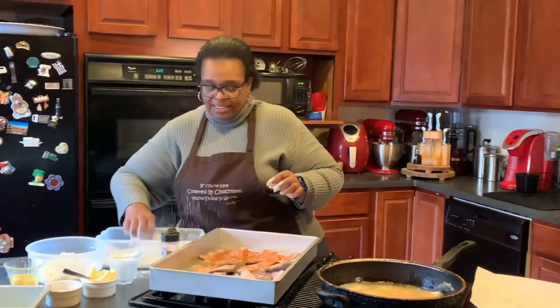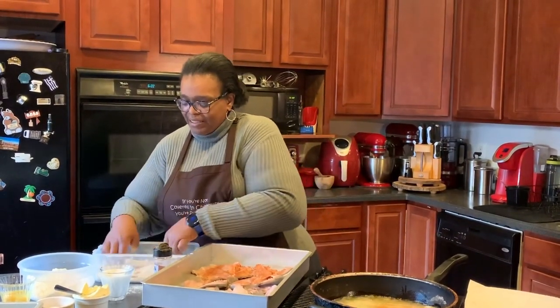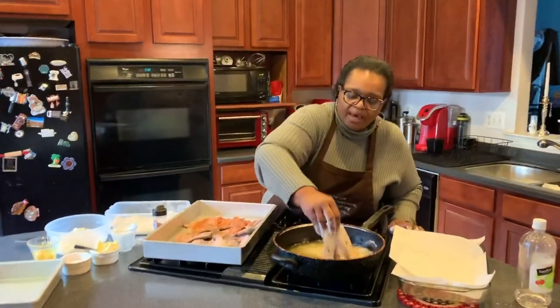As you can see, the grease is nice and hot. With the fish it doesn't have to be a ton of grease — it doesn't have to really cover it — but you do have to have a good amount.